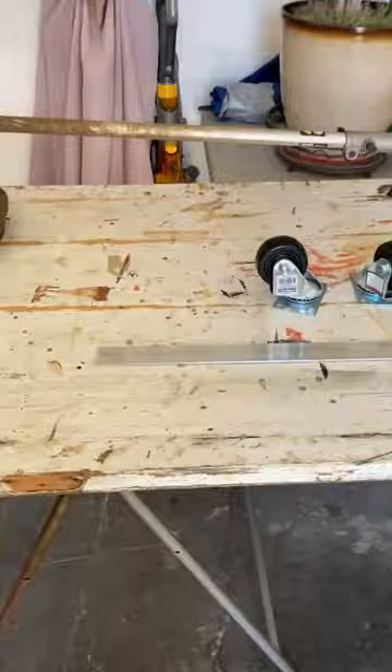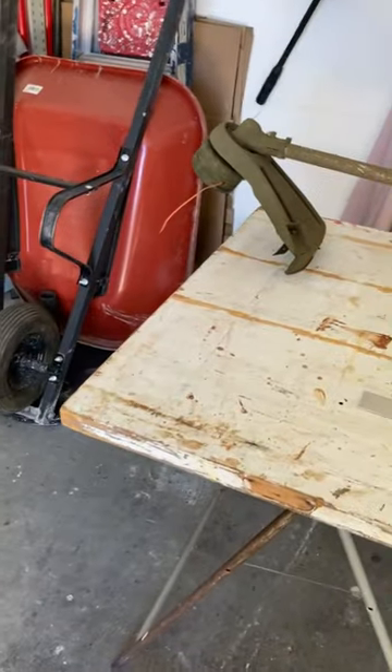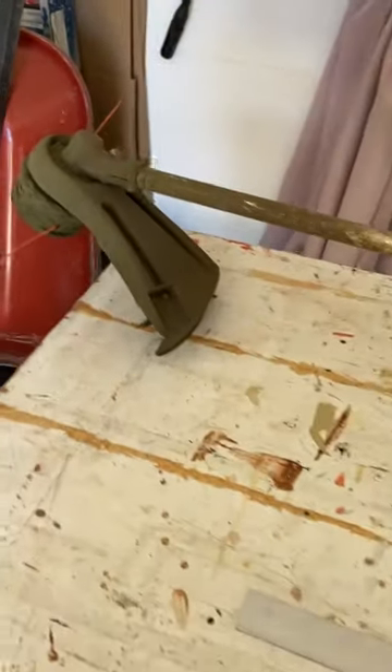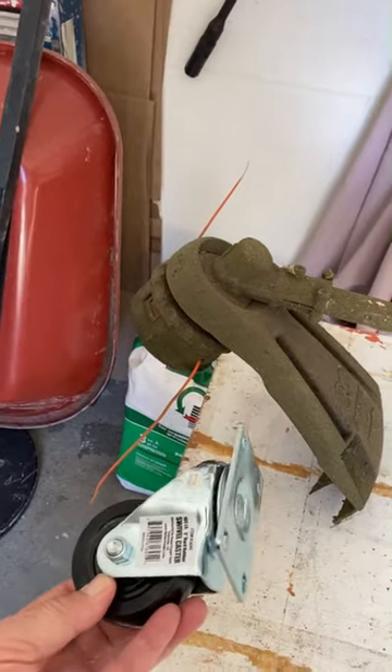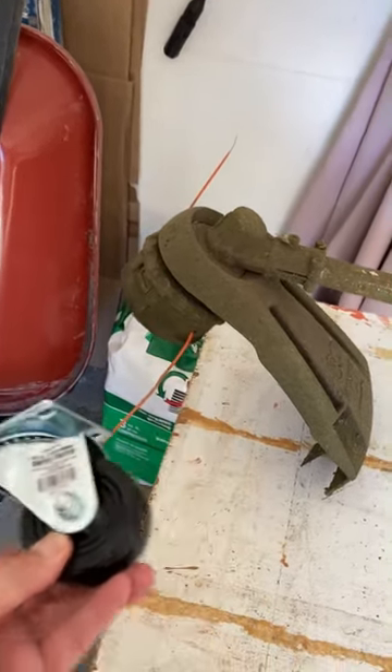Hi, Rob here. Today we're going to make an adapter to go on my weed whacker so I can put some wheels on it and use it like a lawn mower. I'll show you some examples on Amazon.